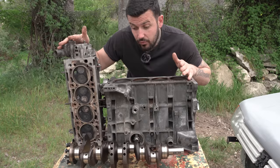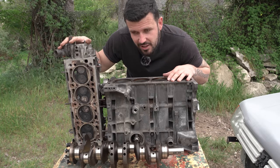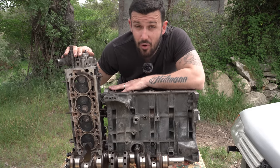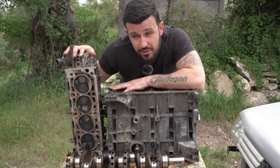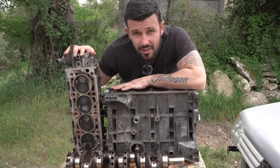Ce que vous voyez devant vous c'est seulement quelques pièces du moteur que j'ai posées ici pour faire une intro. J'ai évidemment toutes les pièces pour pouvoir le remonter entièrement. Mais pour pouvoir commencer et terminer ce projet, pour aller distribuer des fessées un peu partout, je vais avoir besoin de vous. C'est pour ça que pour la première fois sur ma chaîne j'organise un concours où vous allez gagner plein de trucs en échange d'une participation à une cagnotte. Pour ce concours j'ai réussi à vous dégoter pas mal de lots à gagner.